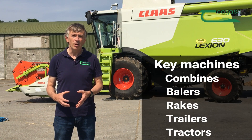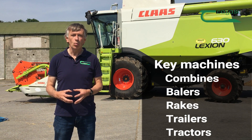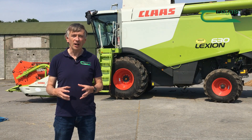The key machines are combines, balers, rakes, trailers, tractors — any machines involved in the harvest process need to go through a cleaning routine. That's what we're going to show you today: a very short routine on a combine.